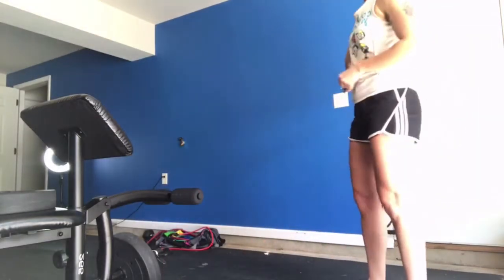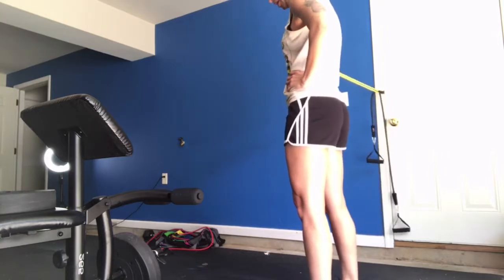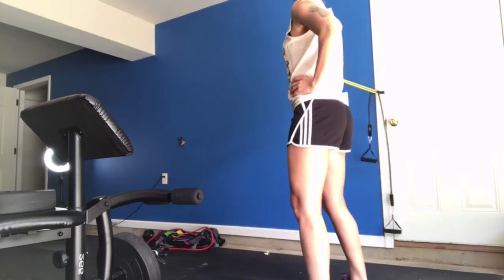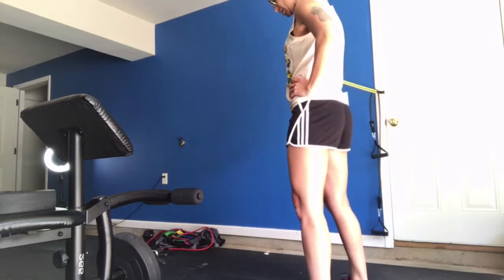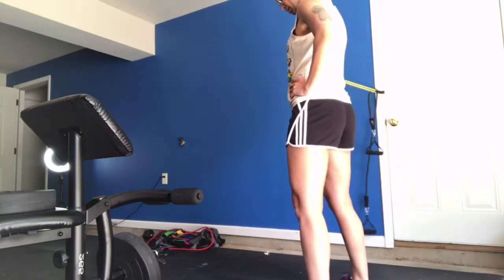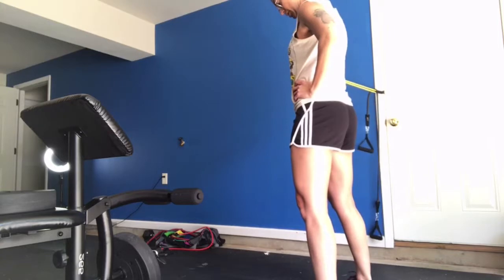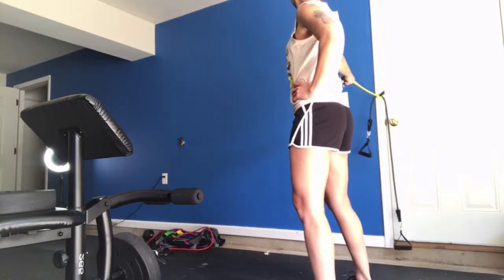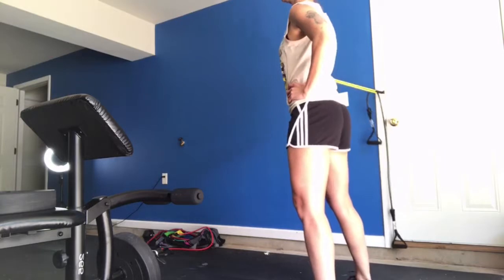Doing the same thing on the opposite side — the band is an extension of my arm, straight out, pushing to the front. Completing 21 reps. For the next two exercises, we're going to get the door anchor and hook it to the bottom of the door.